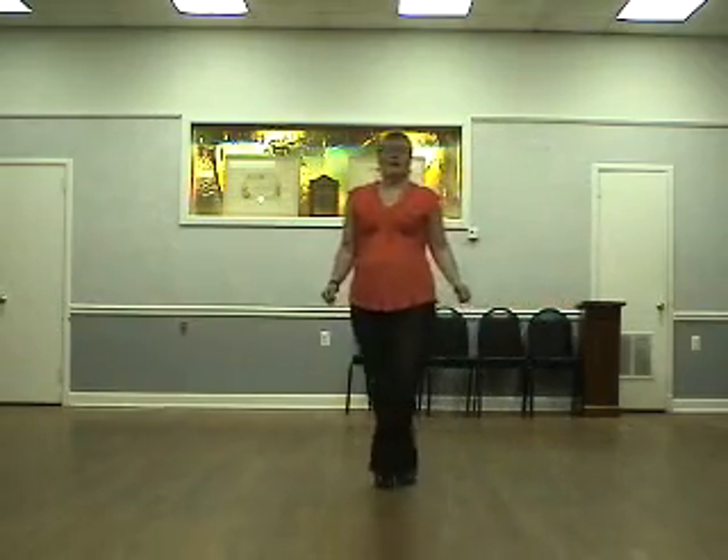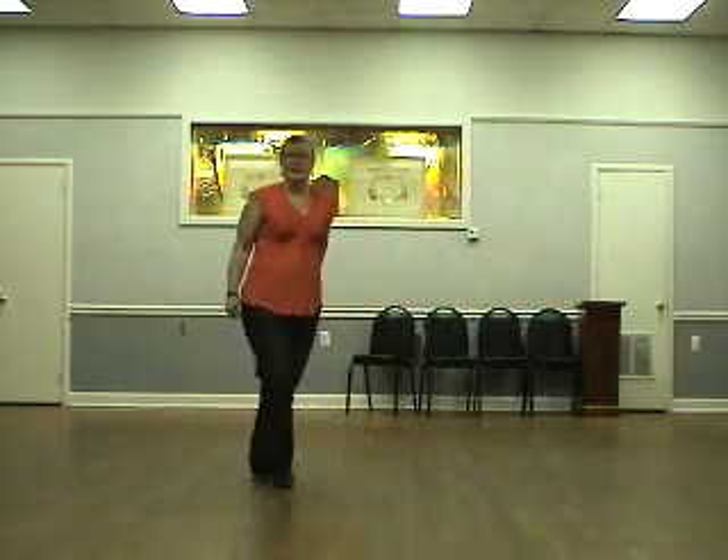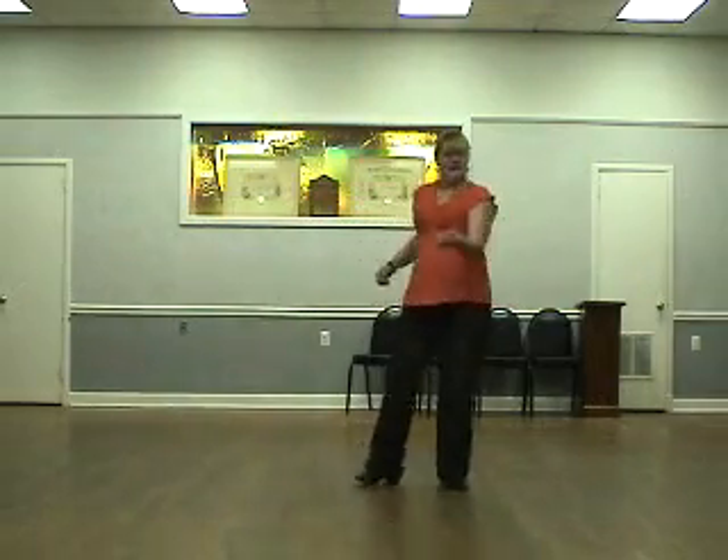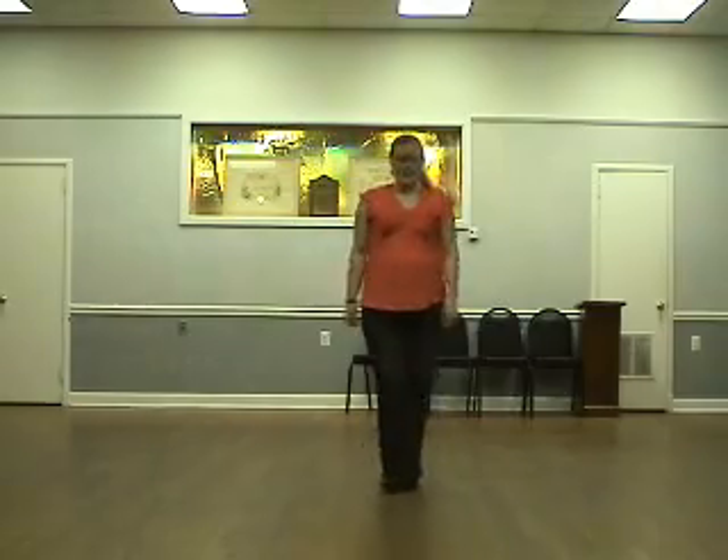We've one, two, three, four, shuffle five and six, rock seven, eight. Shuffle one and two, rock three, four, point five, two, six, seven, eight. And that's Time to Boogie.